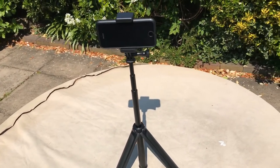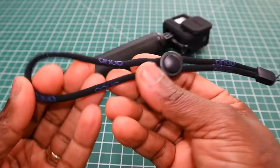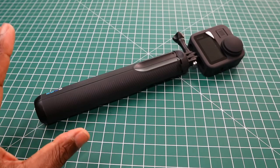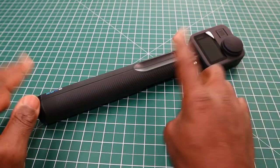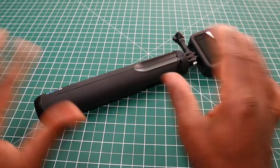You also get a wrist lanyard with adjustment. With the GoPro Fusion Grip — and the Max Grip as well — all you get is just the handle and the actual pole. That's all you get.